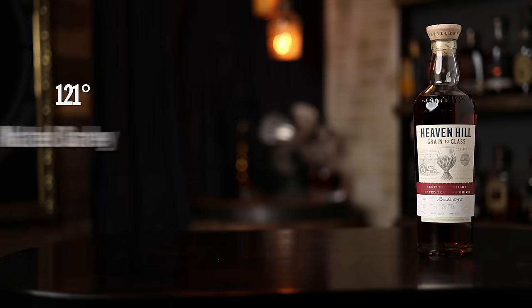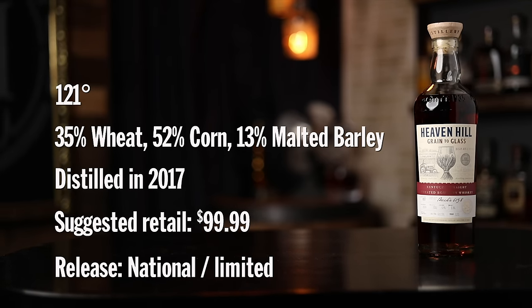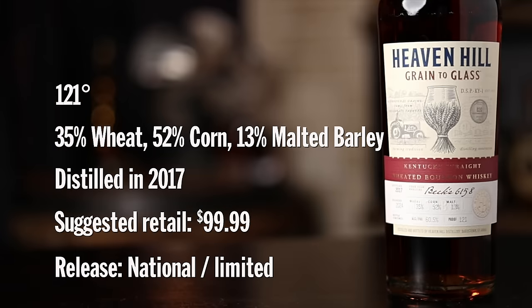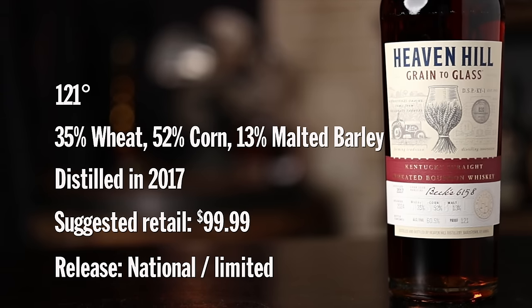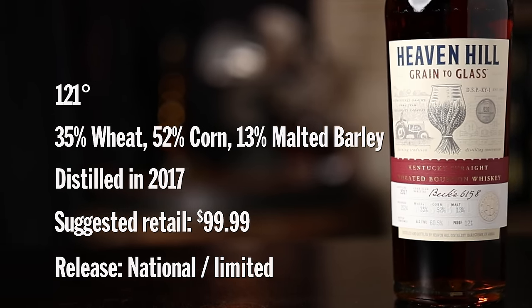The weeded bourbon. This one is 121 proof, quite the jump from 107. It's not barrel proof, so some water has been added very intentionally. Sometimes you get that note like opening an old cedar chest, and I kind of get that on this one, but there's a lot of sweetness too. This one's got a nose like memories — that closet or chest type of cedar oak smell. Very comforting. Makes me feel at ease.